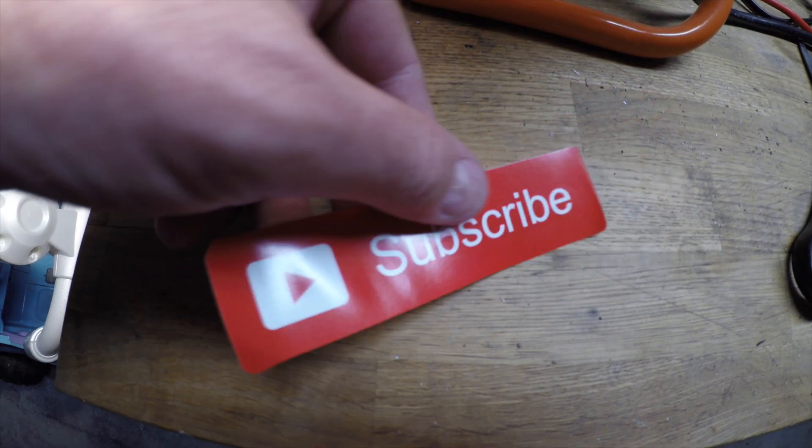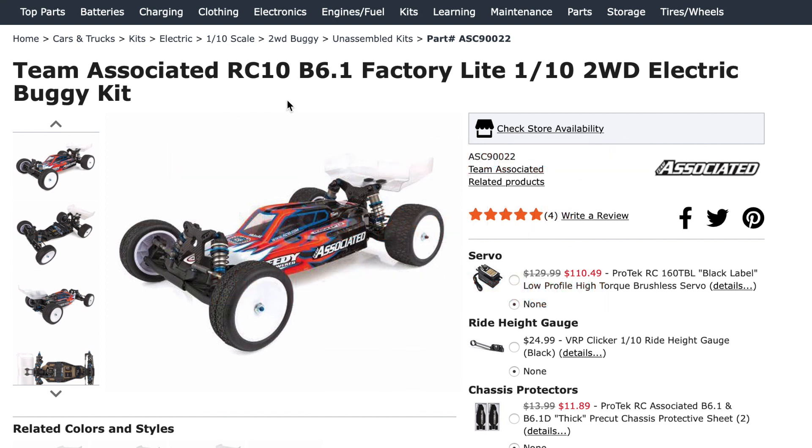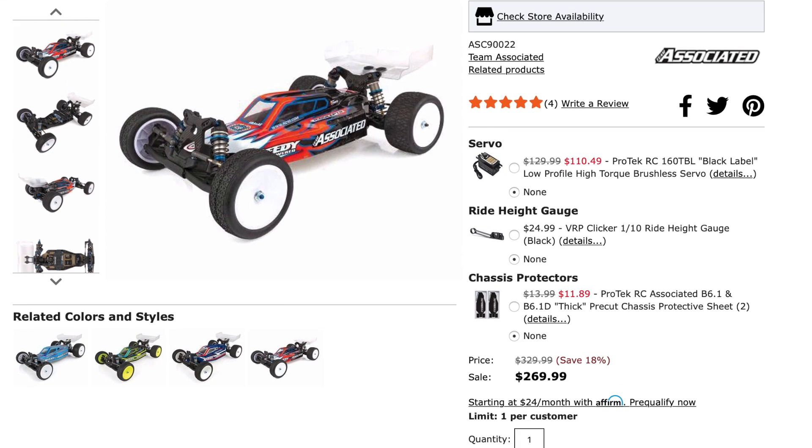Number six is for the racers out there — the Team Associated RC10 B6.1 Factory Lite, the two-wheel drive kit version, available from A-Main. It's down from $329.99 to $269.99. I'm trying to pick something for everyone today, and that race kit particularly jumped out. There's a link to it below the video.